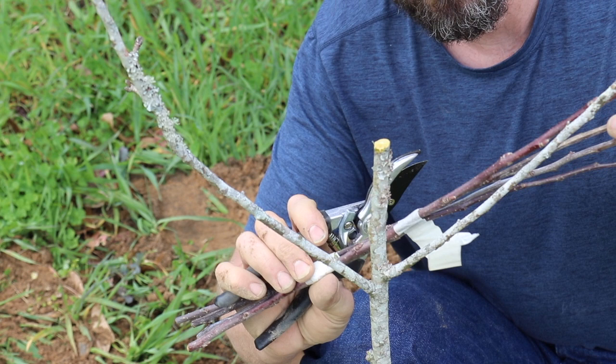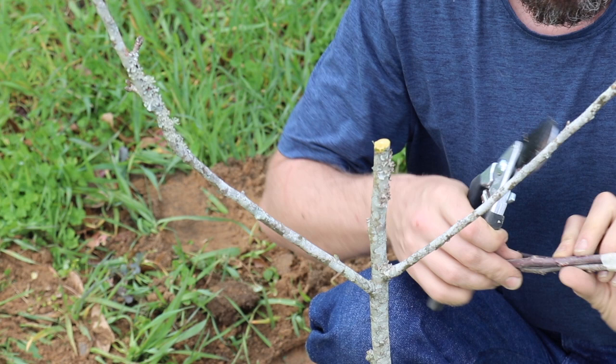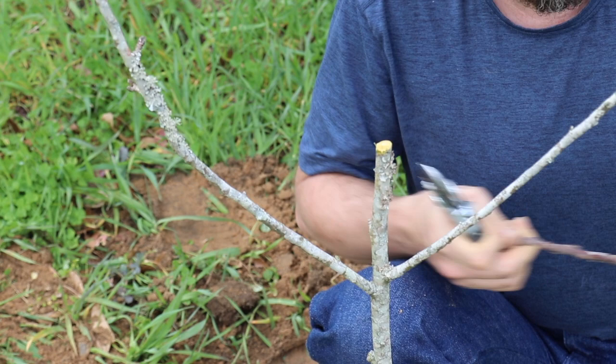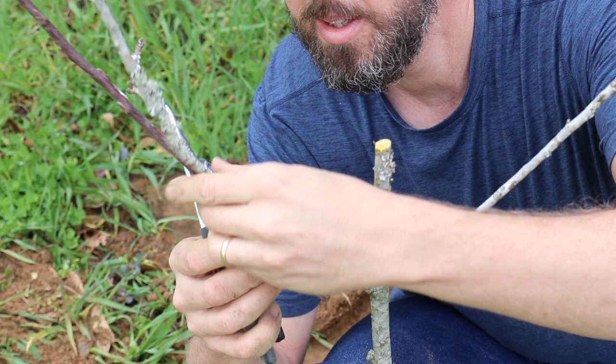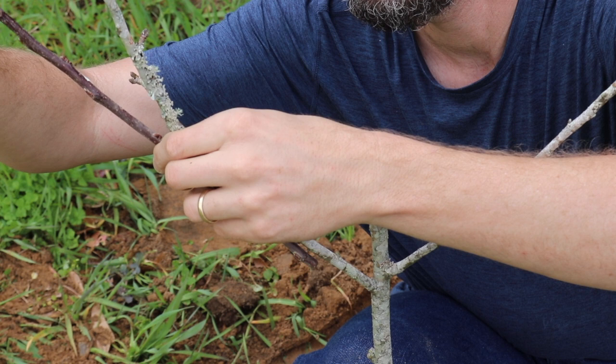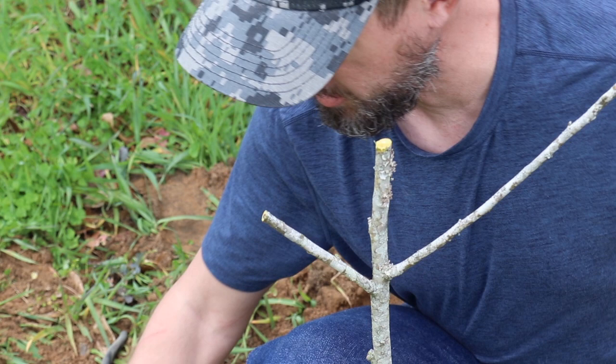Apples are super easy to graft. They actually are one of the easiest ones to graft out of any fruit trees. Probably the next easiest would be loquat that I've done. Peaches are very easy too. I don't use a fancy grafting knife — I use a regular old nice retractable utility knife.